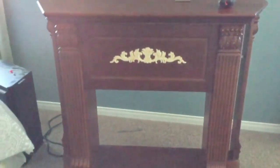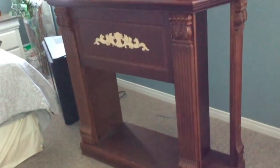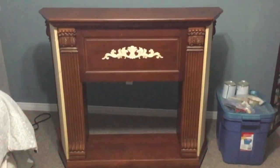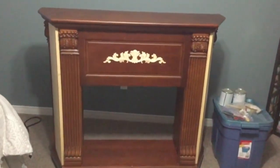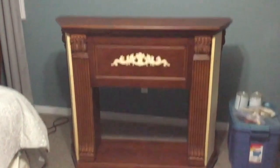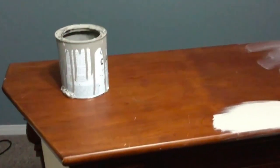So number five is an electric fireplace mantle makeover. I wanted a fireplace for my bedroom but I did not want to spend a lot of money. I think I paid about $80 for the fireplace with an insert that worked perfectly fine, but to be quite honest with you the mantle was not the nicest thing.